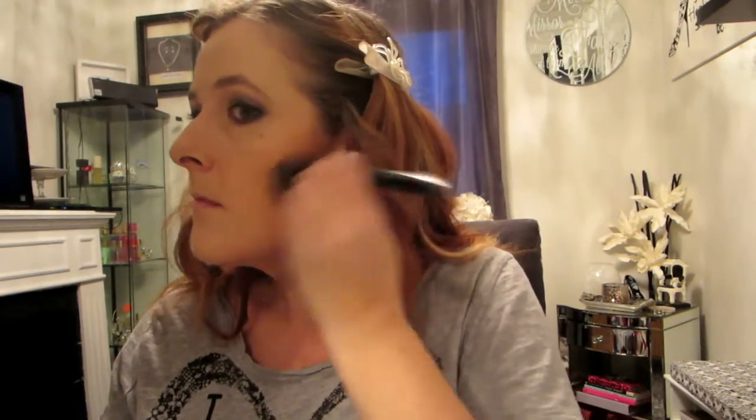Now I'm going to work on my cheeks. I'm going to use my Tarte bronzer and go really heavy-handed — with a smoky eye a more defined cheek is definitely the way to go. While I typically don't like heavy bronzing and blush because I'm so pale, I find with this look it looks much better if you do. I'll use the typical three shape just to give my face a little contour. Then I'm going in with my tapered blush brush with a bright pink blush, focusing on the apples of my cheeks and dragging it back to my temple so most of the color is on the apple and blends out to the cheekbone.